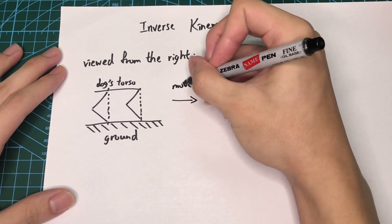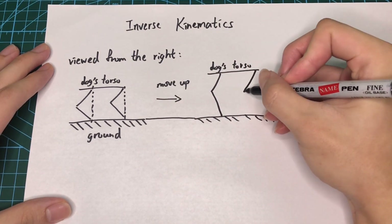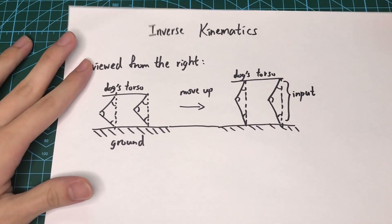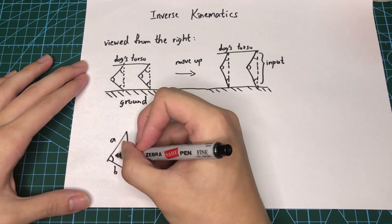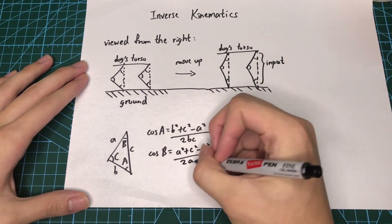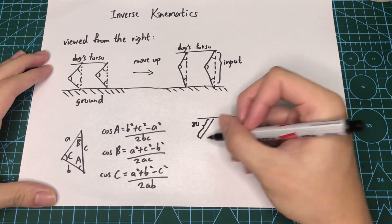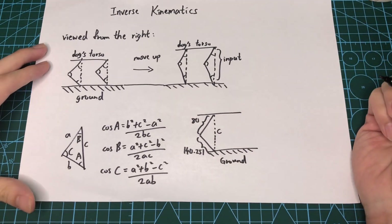To understand this better, let me give you an example. Let's say I want to move my dog's torso up. Without inverse kinematics I would have to specify each of the joint angles myself, but with inverse kinematics I only have to specify the distance between the dog's torso and the ground. To implement this I'm going to use the cosine rule — given three sides of a triangle we can calculate each angle. Since the length of the humerus and legs of the dog is fixed, all I have to do is throw the formulas into the program, specify distance C, and it will return all the angles and move the servos accordingly.